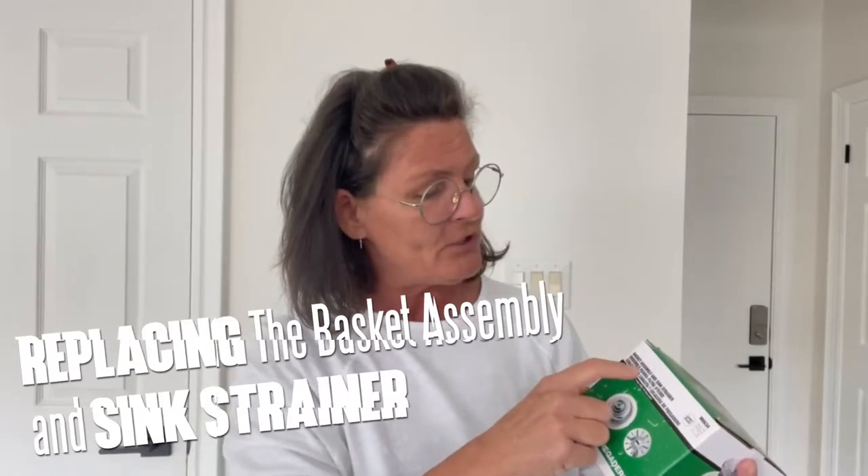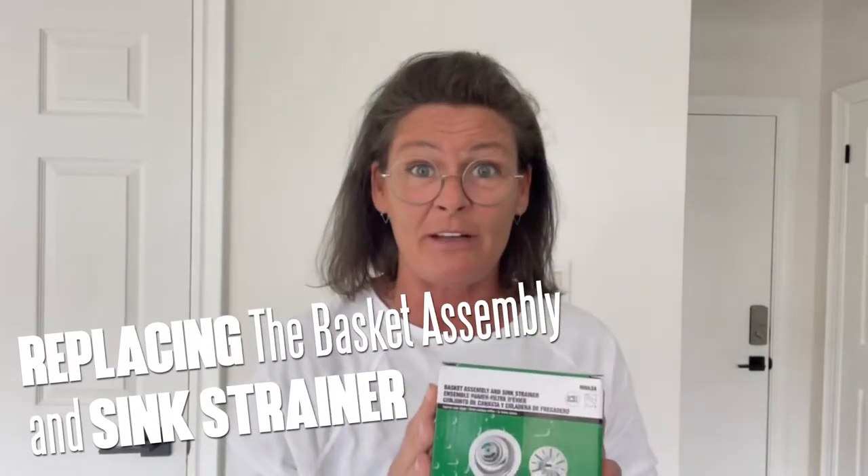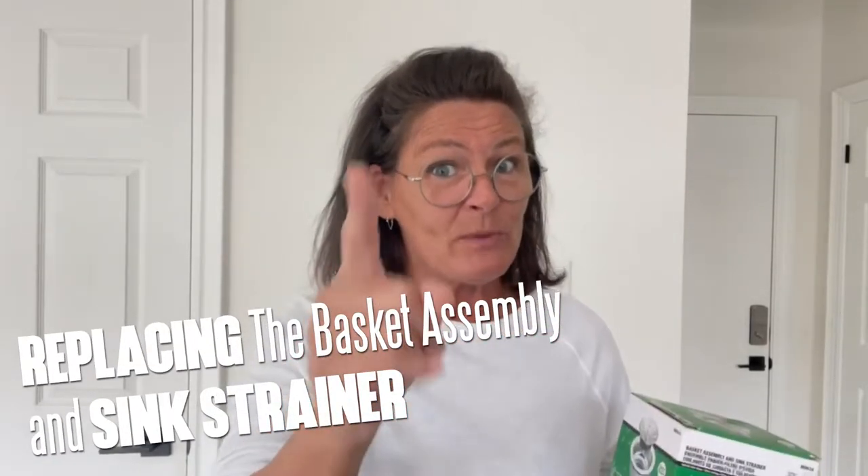Today we're going to be fixing a leaky sink because that's what I woke up to this morning. I'm going to show you how to replace your basket assembly and sink strainer, so stay tuned as we tackle this common household problem.